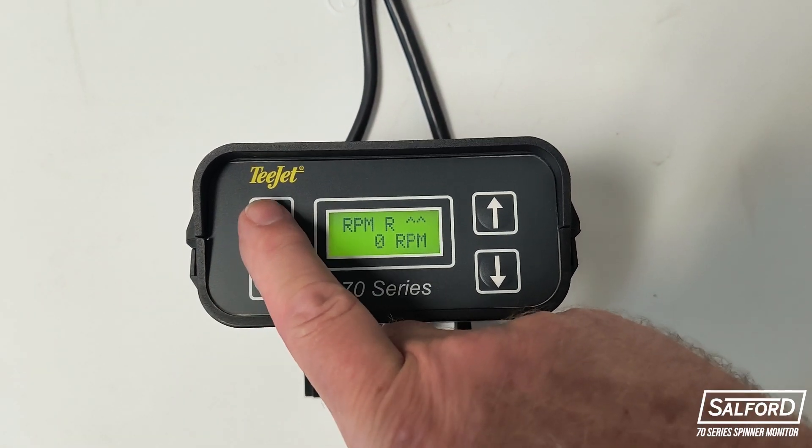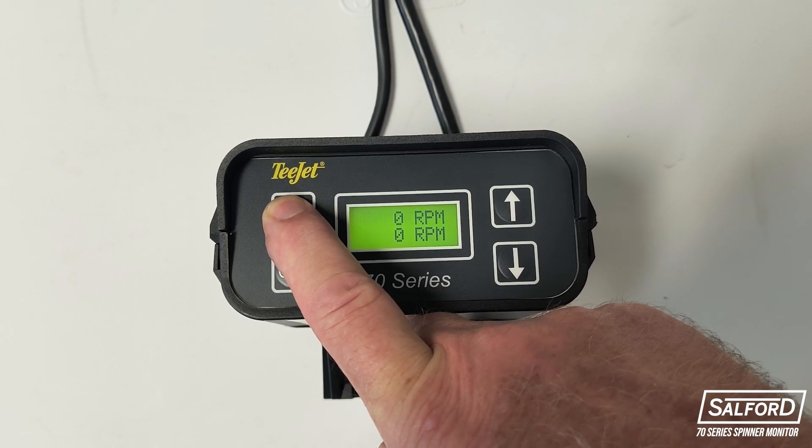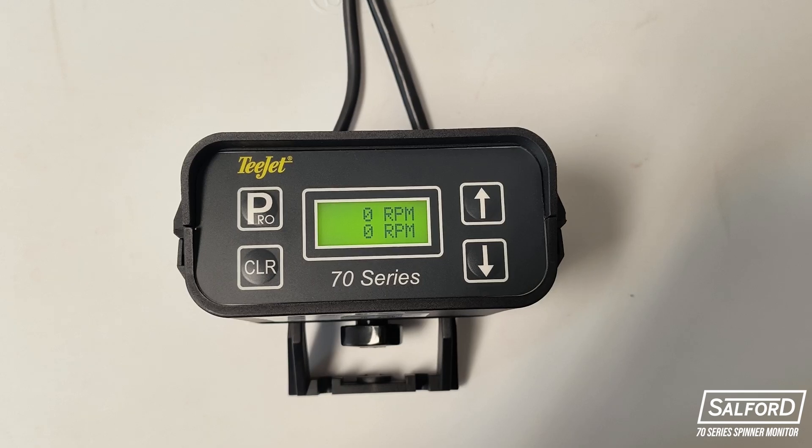Once the desired alarms are set, you can press and hold the Pro button to return to the main spinner speed display screen. Your T-Jet 70 Series Dual Spinner Speed Monitor is now ready for operation in the field.